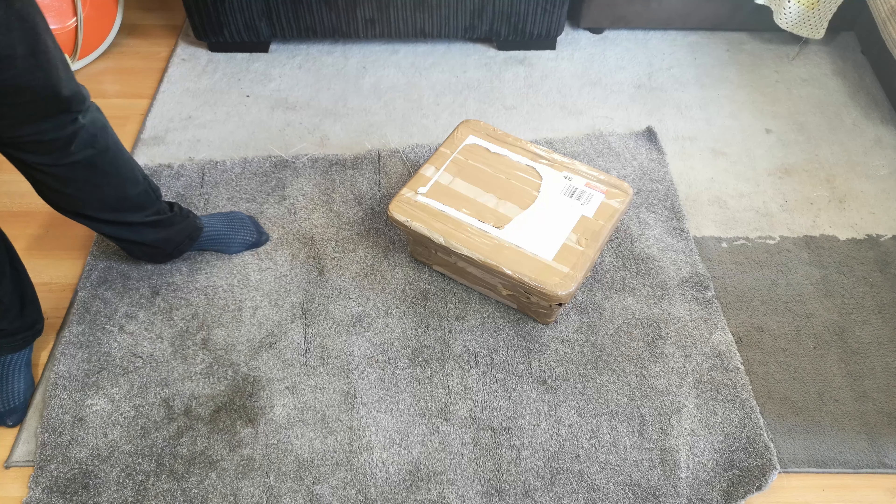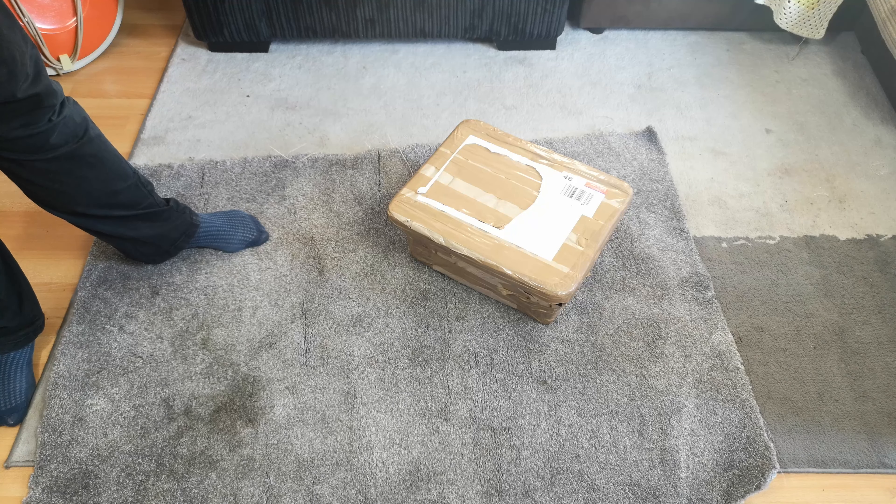In today's little videoette we have a box to unbox. This box has come all the way from Mr. Hooverlux and should hopefully contain some lovely polished vintage pieces of metal, so let's see how it all came out.